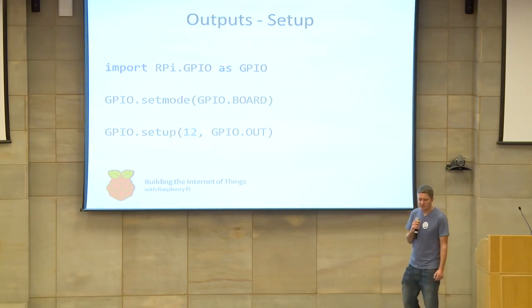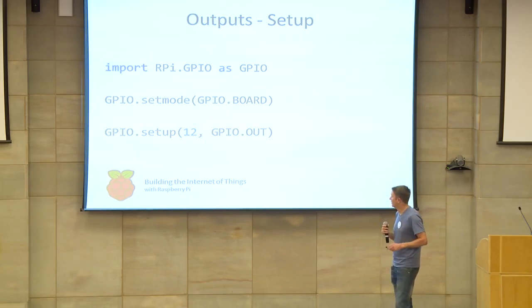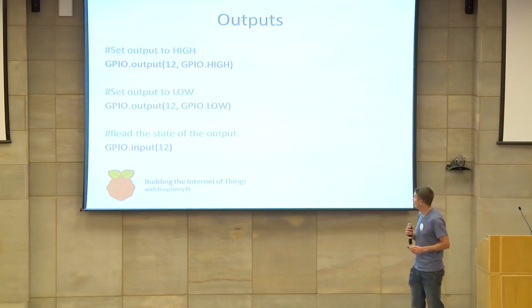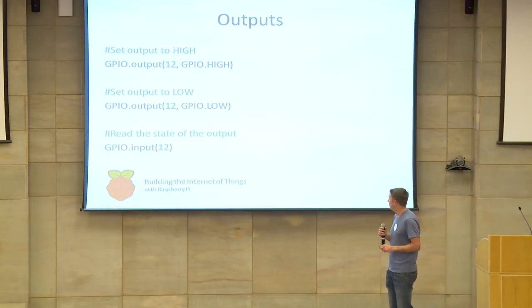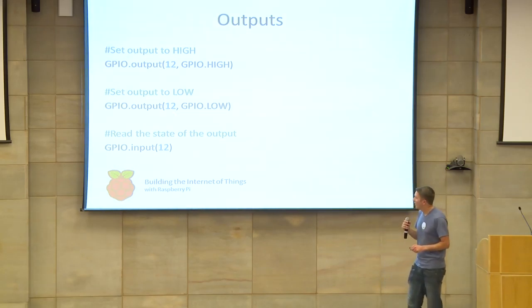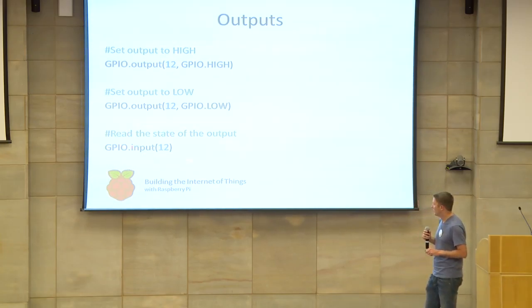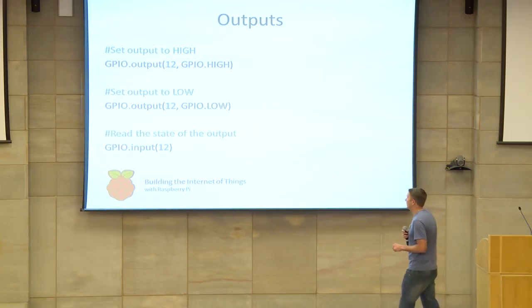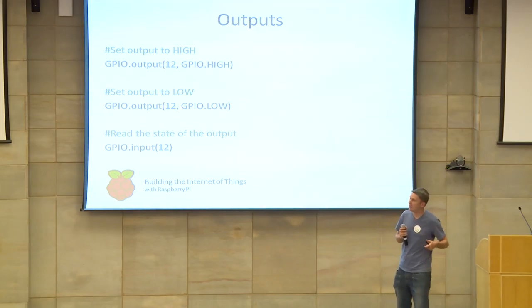Outputs are actually significantly simpler than inputs. Set the mode, then set up the pin as an output. Outputting values is very simple: to set the output to high, call the output method passing in the channel number and the HIGH constant; for low, pass in the LOW value. You can also read the current state of an output pin by calling the input method — so if you want to toggle something, you can use this to get the current state and apply the opposite.